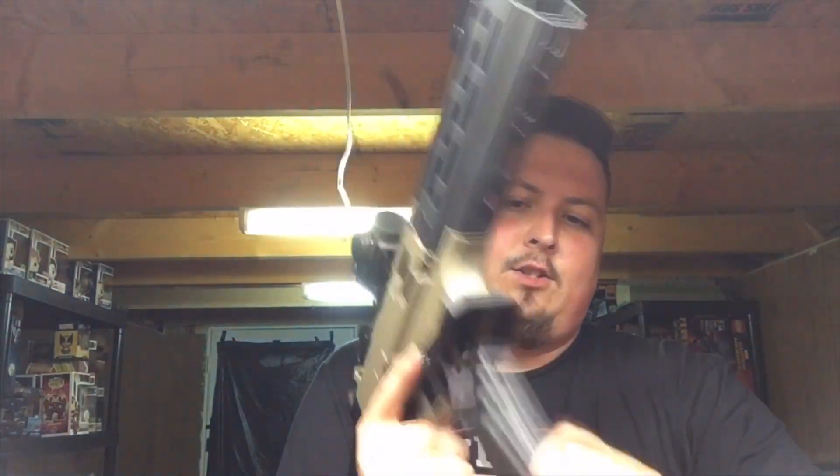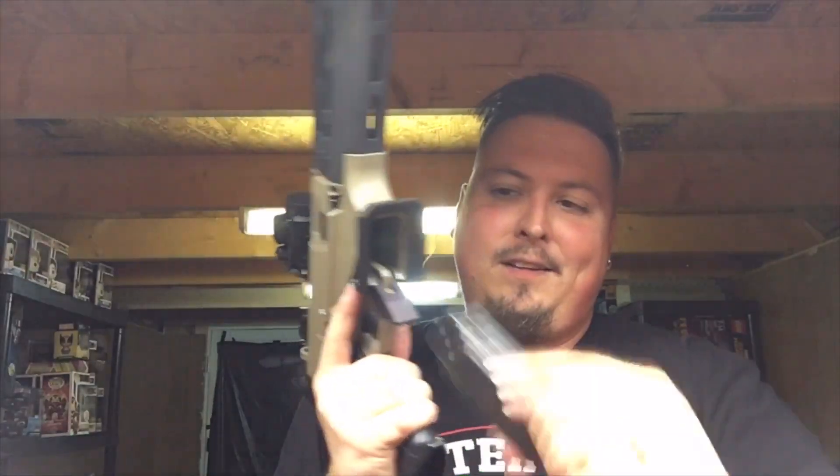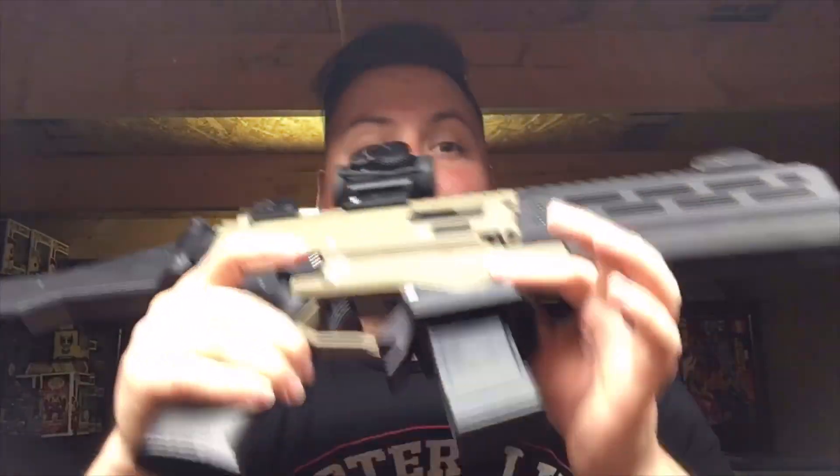You get the point. As long as you get it in the general area — that first one I was hitting it up against the mag release — but that thing is actually pretty sweet. Hit up Guns 3D.